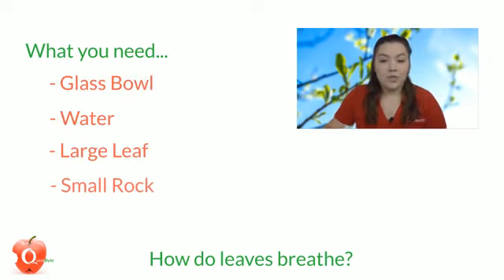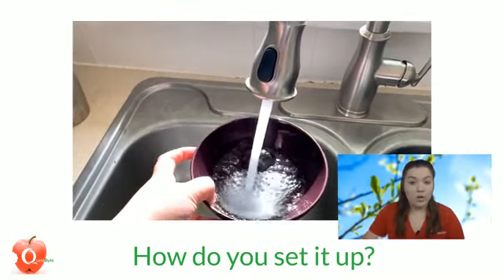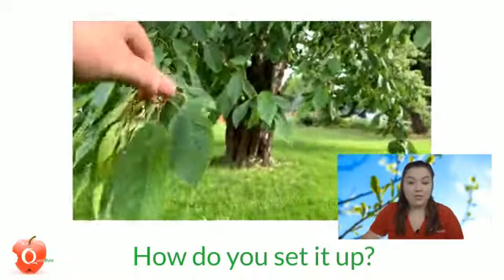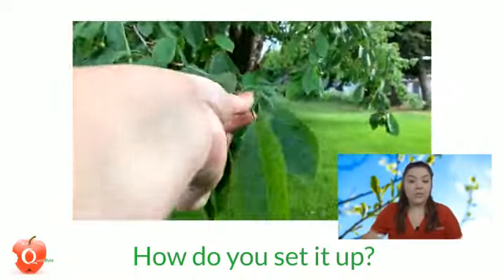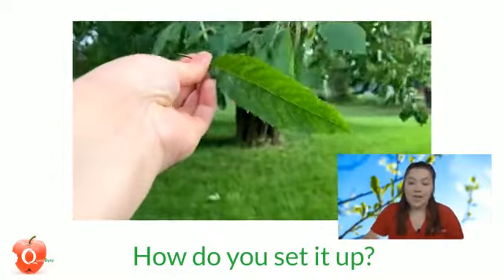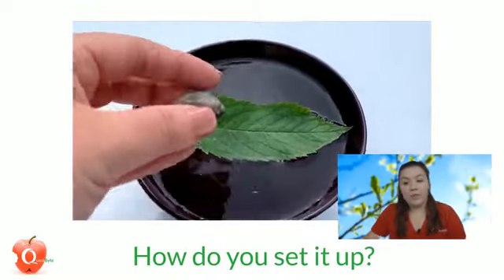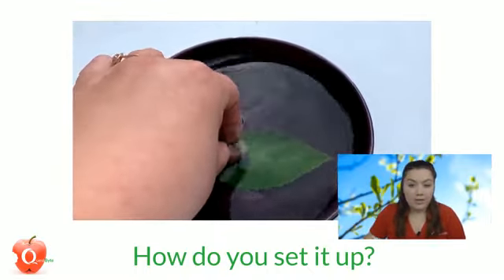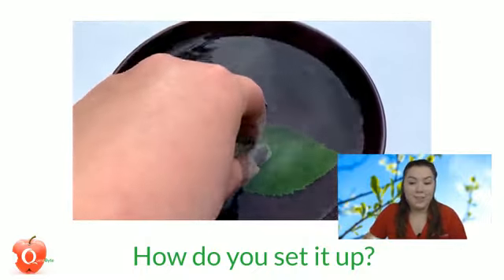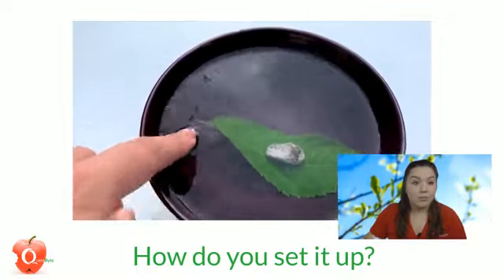First, fill your glass or plastic bowl with lukewarm water — you can try different amounts to see if that changes your results. Then take a leaf from a tree or plant; you don't want to pick one off the ground because it has to be an active leaf. Put the leaf in the bowl and place a small rock on top so it is fully submerged. Then leave the bowl in a sunny spot and wait a few hours.